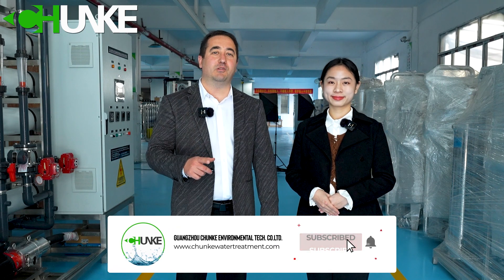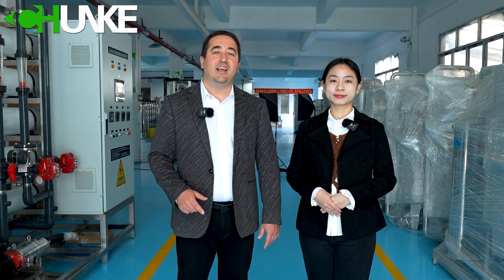Hope you like our videos. Welcome to visit our factory. Thank you for watching. If you want to see more videos like this, please don't forget to subscribe to our channel. And when we upload a new video, if you want to get a notification, please click the bell icon. Thank you very much.